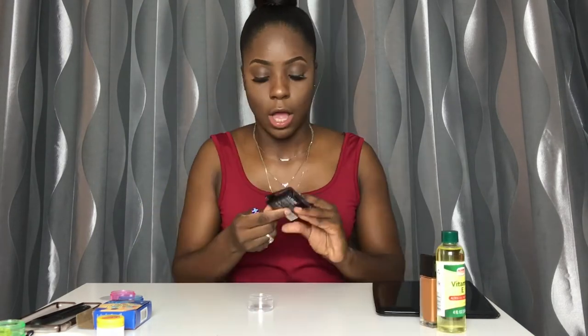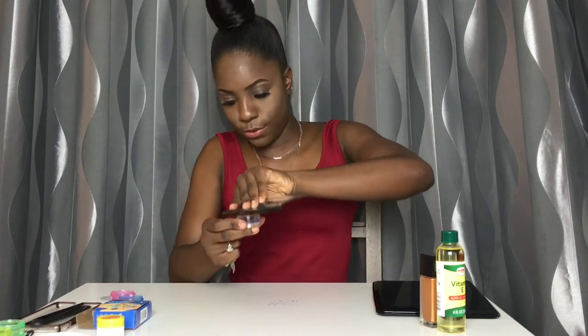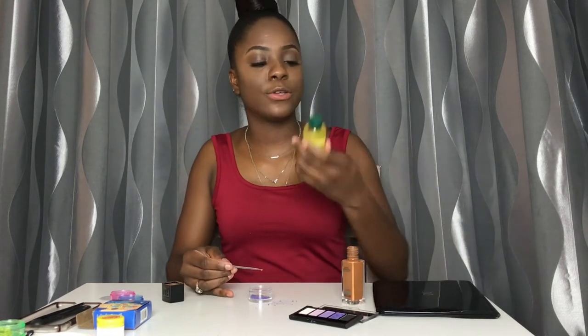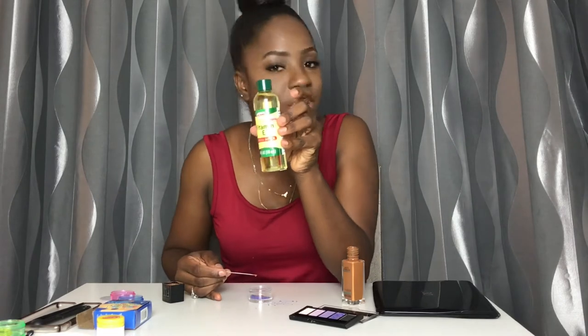You're going to need a small container, and also get yourself a matte eyeshadow palette — it doesn't have to be matte, it can be old, doesn't have to be new. I got this at a hair store. We also need Maybelline Fit Me foundation — it doesn't have to be Maybelline, it can be any matte type of foundation. Then we're going to use vitamin E plus coconut oil to moisturize.